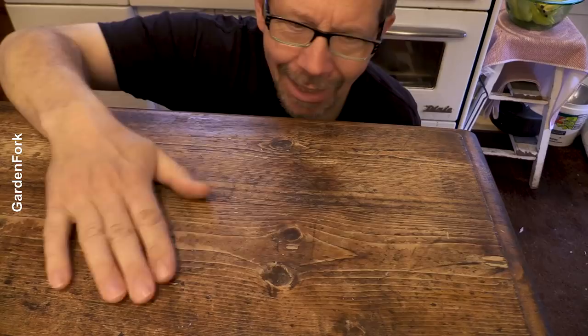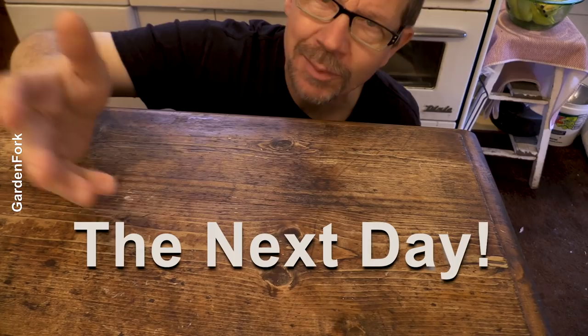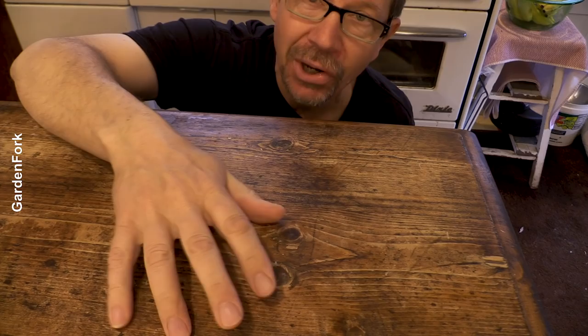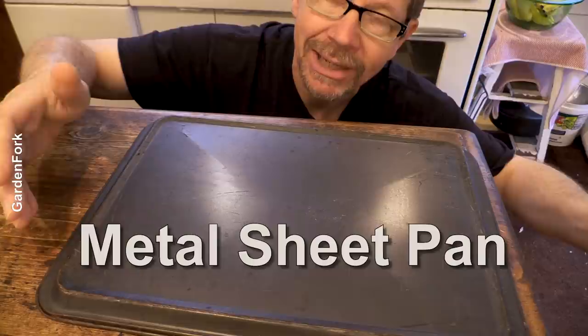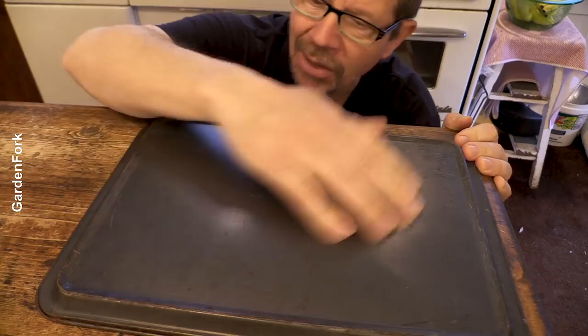You watch these other baking shows and they have this kind of butcher block or smooth surface. I've found that's not the greatest surface to put your dough on - it sticks. And my cutting boards are all cut up, so the dough sticks to that too. So I use the back of a cookie sheet. If you have a half or full baking sheet, that's really handy. Flour on this, dough on this.